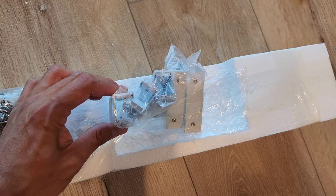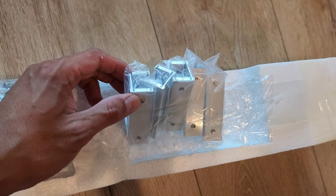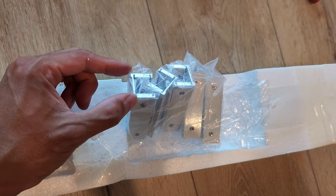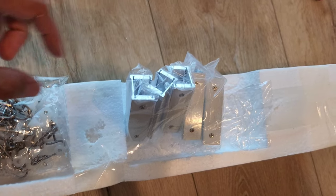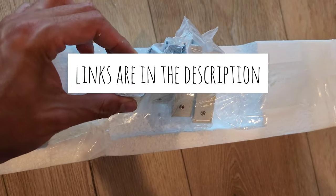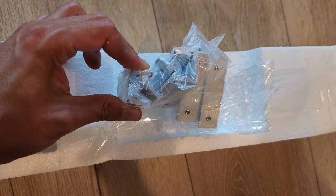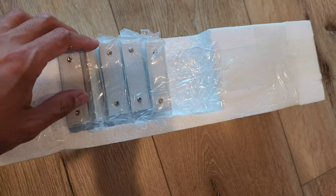I chose these rails because the connectors seem to be a lot sturdier than the other ones. There's a different version that just connects the top piece, but then the bottom gets misaligned. When you're trying to roll the rollers, they tend to get stuck. But this actually covers the top and the bottom, so I think this is going to work a lot better.